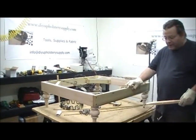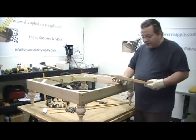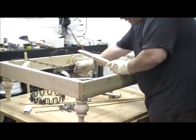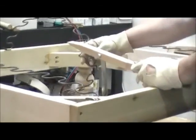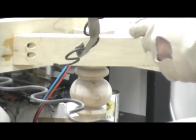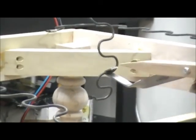As you can see, I have an EK clip already tacked into place. I'm going to get this spring ready. How you do it is you get the spring that you're going to apply and put this hook on the second loop, just like this.